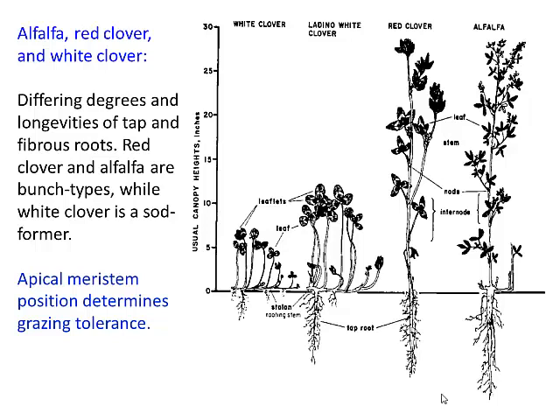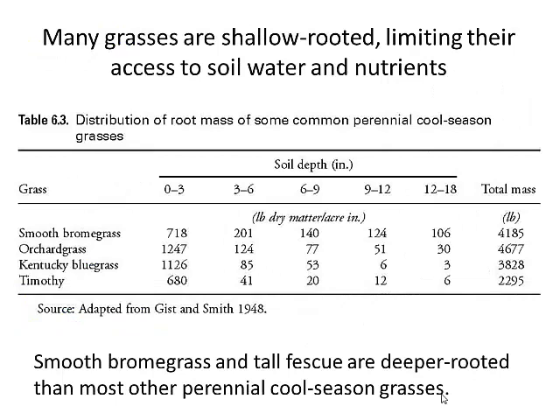The stem tip is protected. But if you turn white clover 90 degrees, now you get red clover and alfalfa, and where are the growing points? Up here, exposed. So we have to treat red clover and alfalfa a little more gently than white clover if we want them to persist. Part of the reason you see white clover encroaching and taking over in severely grazed, overstocked pastures is because we're not removing its growing points — but these other species can't take it and have to be managed very carefully.